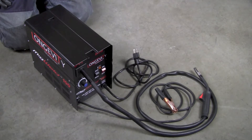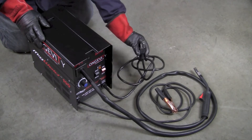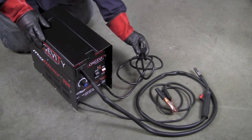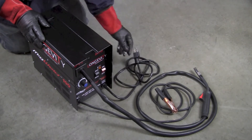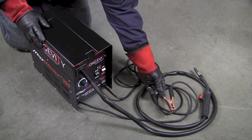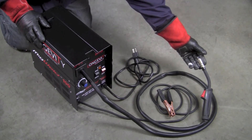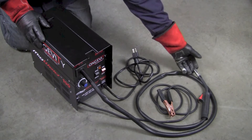Now that we've got the MIGWELD 100 out of the box, let's take a look at some of the components that come with it. Here's the 120-volt plug that goes into any household receptacle. Next is the work clamp that goes onto anything that we want to weld. Next is the flux-cored arc welding gun that we will use with our self-shielding wire to make our welds.